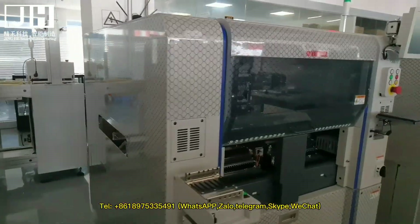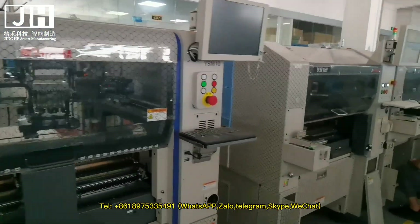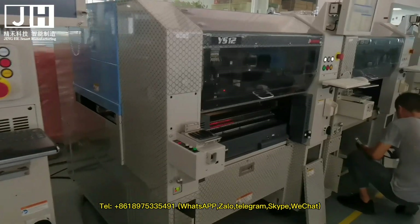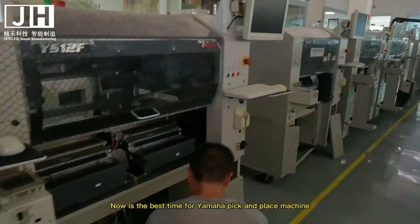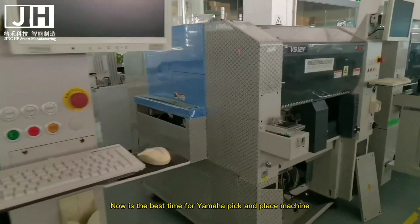Tel: 861-8975-335491. WhatsApp, Zolo, Telegram, Skype, WeChat. Now is the best time to buy a Yamaha pick and place machine.